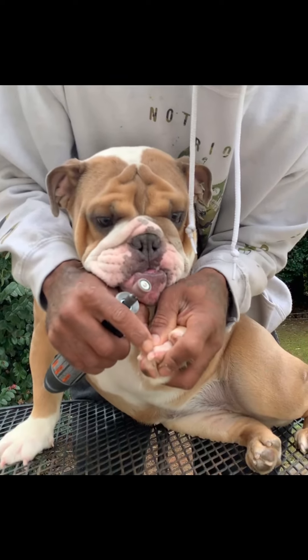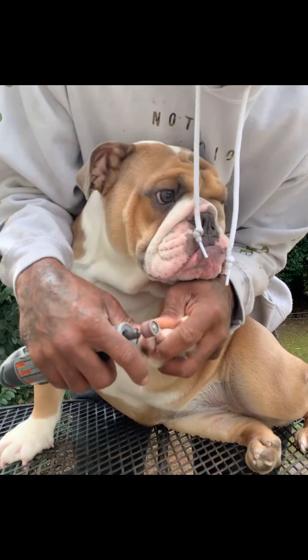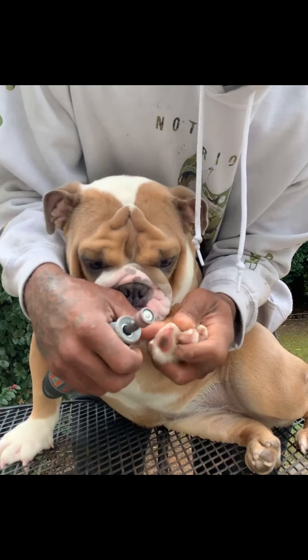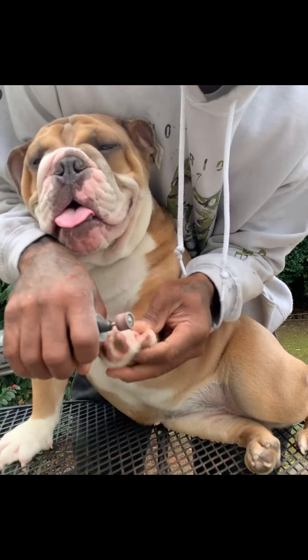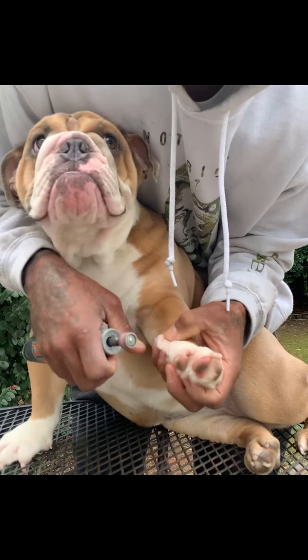We don't go all the way down to the pink meat. You just get the clear parts. Round them up, save them — just the clear parts. And they'll tell you if you got to the meat, they'll jump and pull their finger with their hand back.